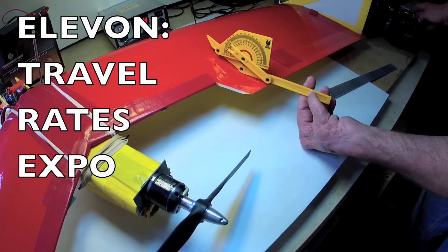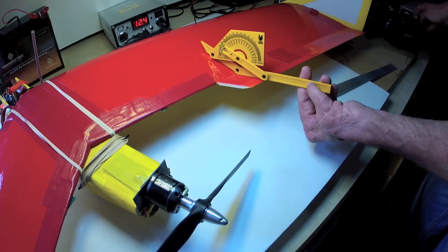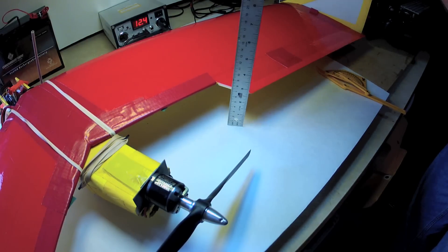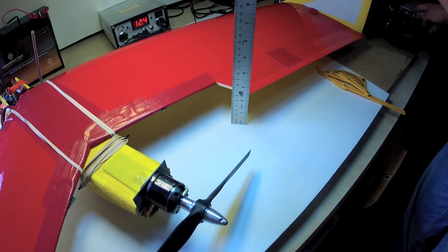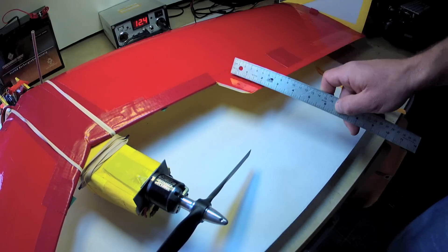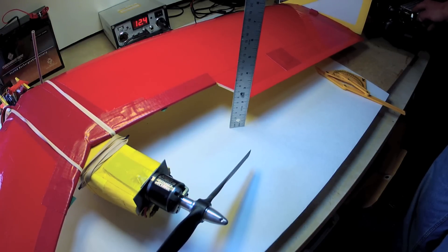For initial elevon travel I recommend about 30 degrees when measured on the top surface, which is equivalent to about half an inch of travel for a two-inch elevon. Down travel can be significantly less to provide some elevon differential, and can be from one quarter to one half inch down.